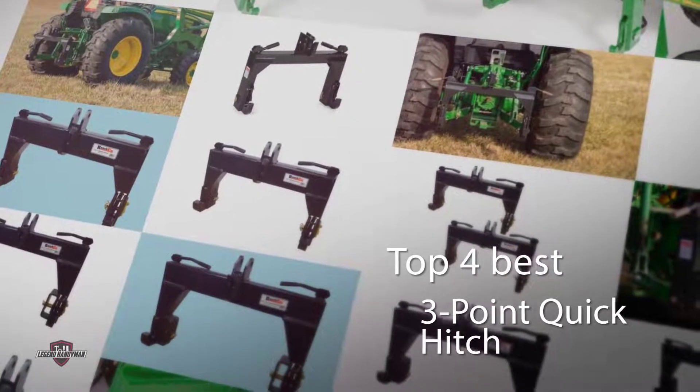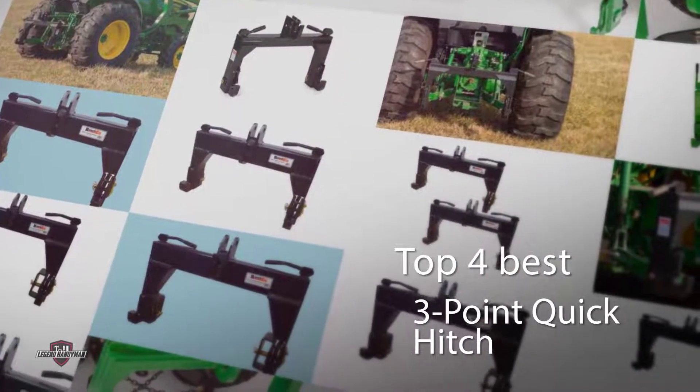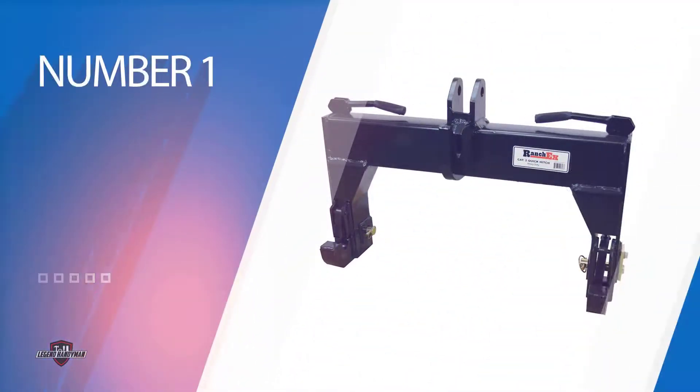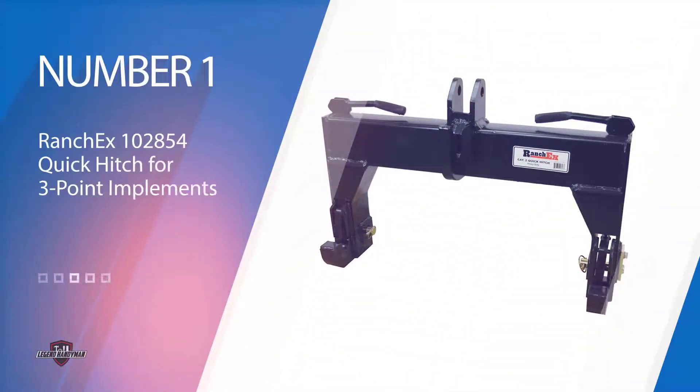A three-point hitch system is basically for rear-side implements. In this video, we have listed down the four best three-point hitches so that you can invest in the one that suits your needs the best.